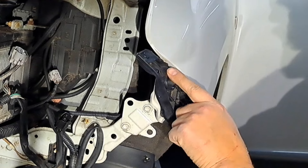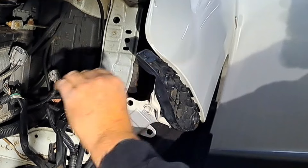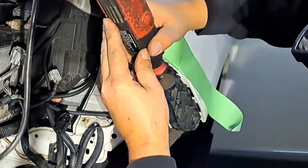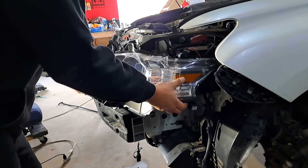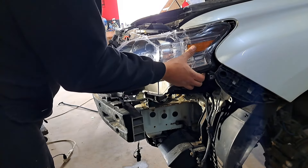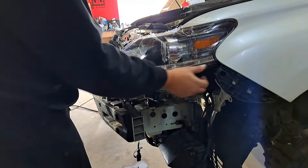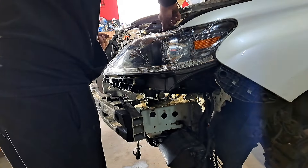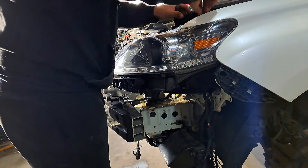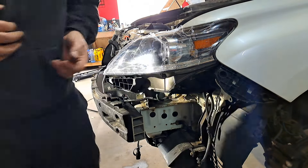I'm going to trim this little lip on the bracket using the Dremel — just behind this plastic piece where the new bumper bracket would interfere. Now I'm putting the headlights in, making sure all the brackets line up. Bolts are going in but I won't tighten them fully yet because I want to see how everything fits with the bumper on. I need to make a couple of modifications on the opposite side as well.